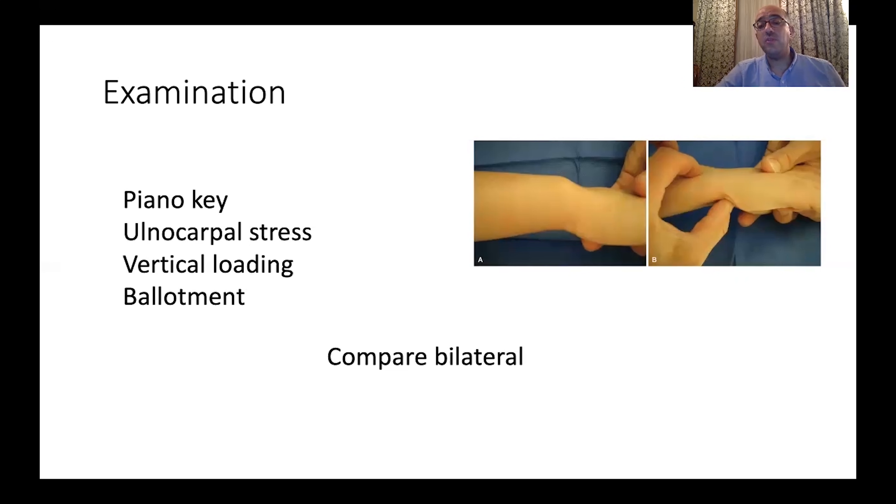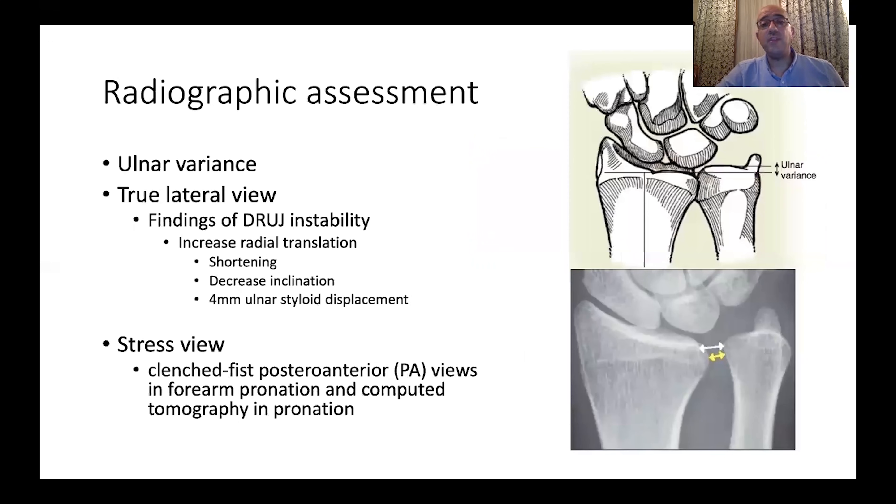When doing examination for instability, it must be done bilaterally to compare the sound limb with the side being examined, to confirm that a positive test truly represents laxity.